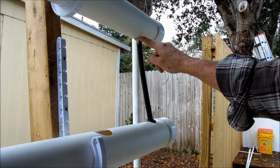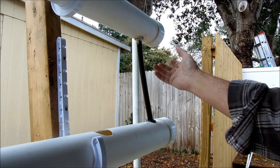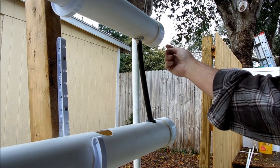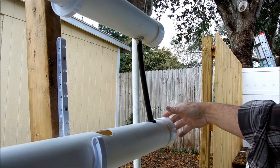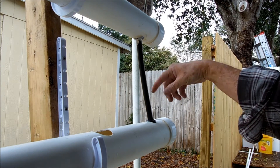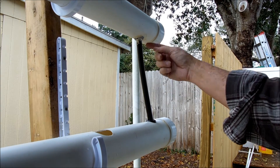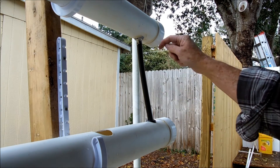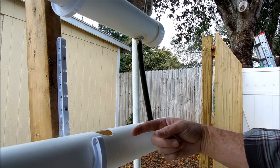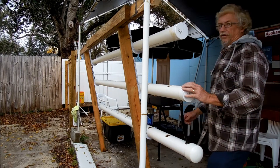You don't want any water leakage. So when you get done putting it all together, take some cheap caulking — whatever you've got laying around the house — and just caulk the outside of these and then caulk the end caps. Don't glue the caps. That way you can take them off later if you need to adjust these or whatever. Just use some caulking and lightly caulk this one. You don't need to caulk this in because the water is just dropping down into this one.